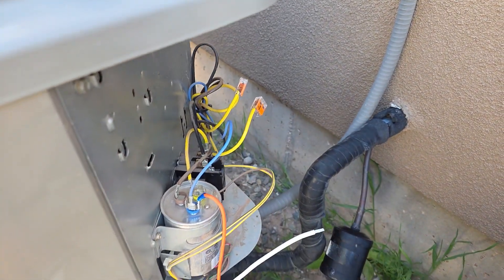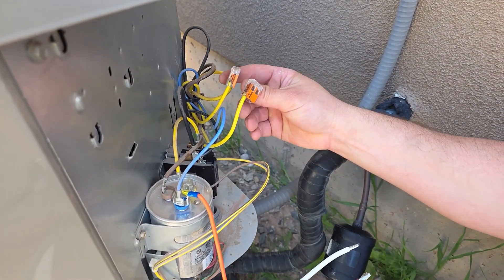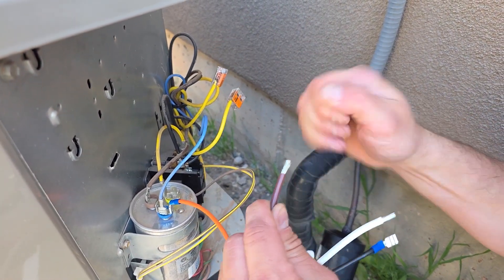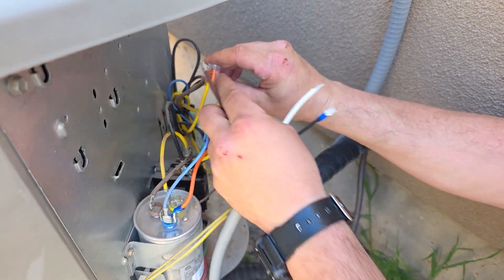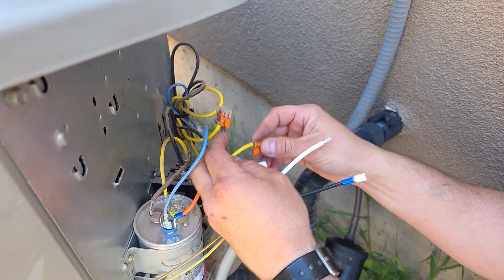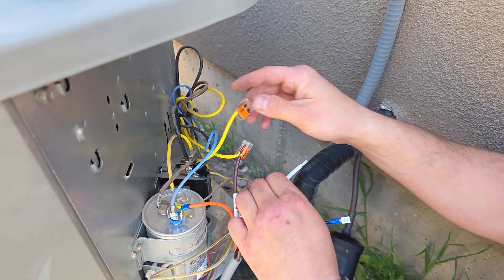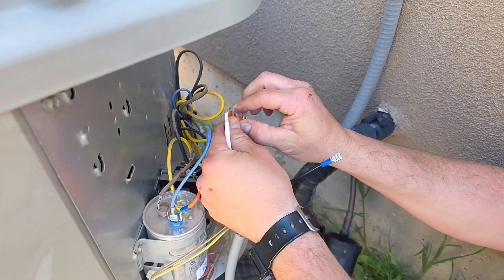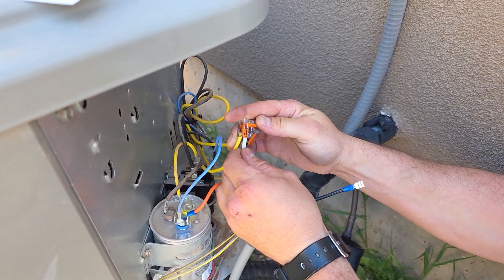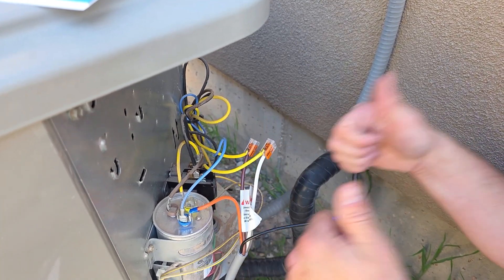On the run wire that you cut: the one end that goes back to the compressor, you're going to tie that to the brown wire on the Easy Start. The other end of the run wire that's still connected to the contactor goes to the white wire on the Easy Start. Lift that tab up, push the wire in nice and tight, close it, and give them a good tug to make sure they're clamped down. Those are solid.